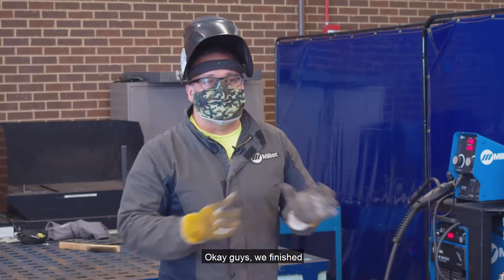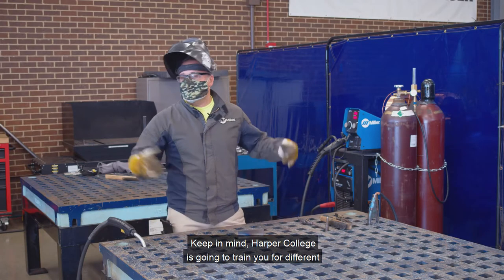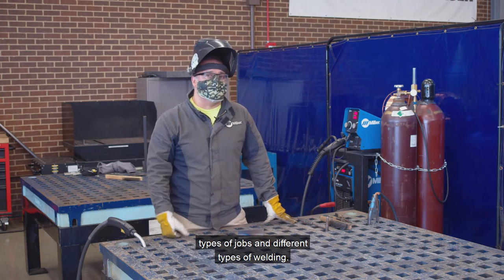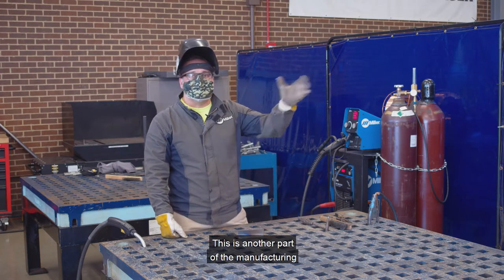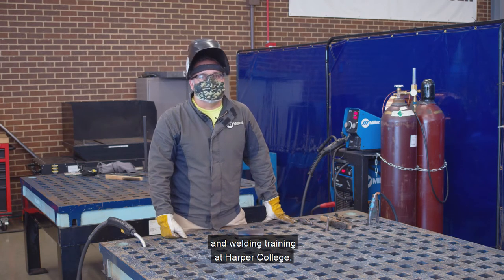Okay guys, this way we've finished the demonstration of the welding process. Keep in mind Harper College is going to train you for different types of jobs and different types of welding. Now we're going to move on to do some cutting with a laser. This is another part of the manufacturing and welding training at Harper College.